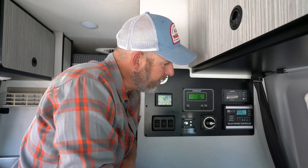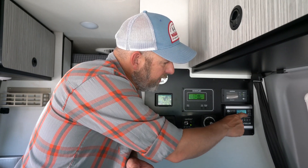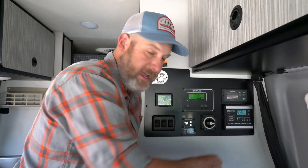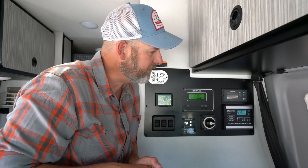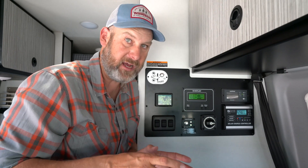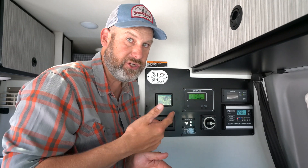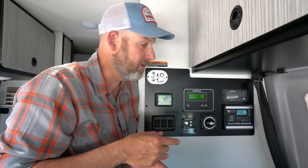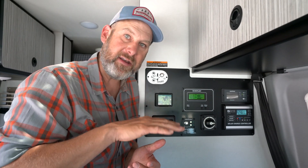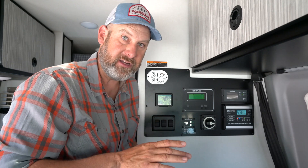Then we push it one more time and we'll get a number with a little AH. The AH stands for amp hours. This tells us how much electricity your solar panels have harvested in a given daylight time period. At night, if you got up in the middle of the night, this should have been reset to zero, and then as you go through the day that number is going to climb and grow. This is just for a daylight period — it's not a condition of your batteries or anything like that.